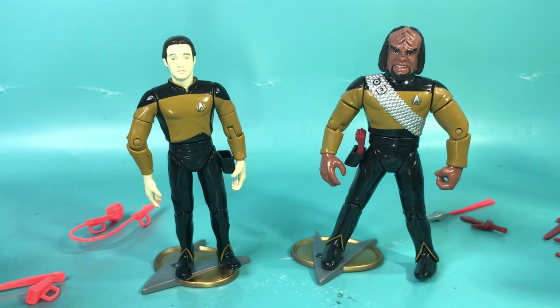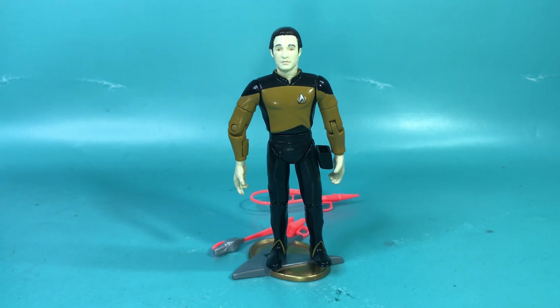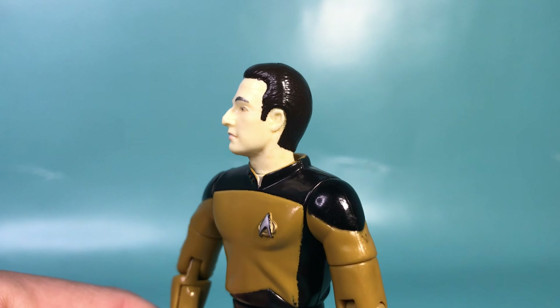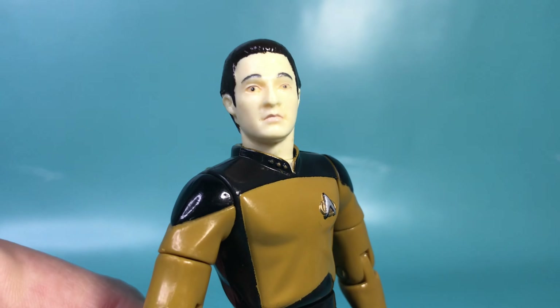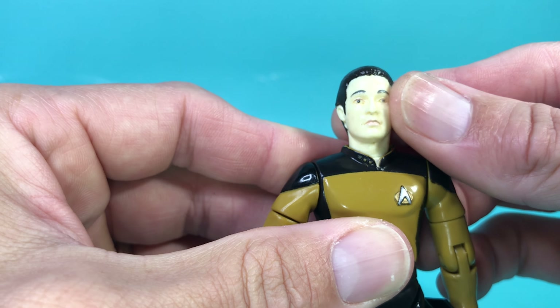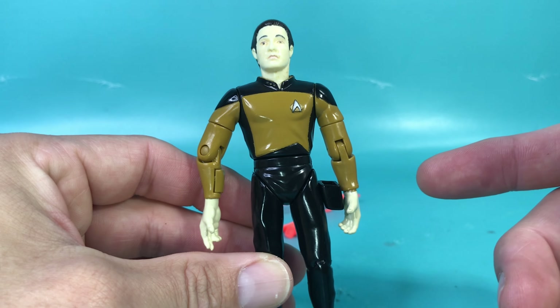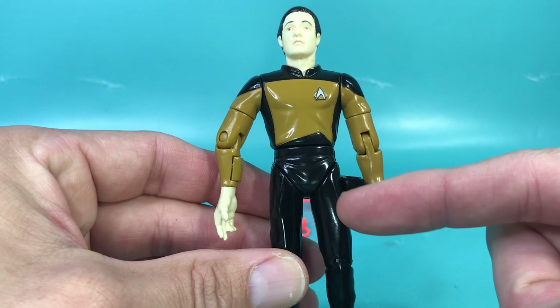Now that we've got the figures out let's take a closer look, starting with their numbers. I was going to pose the figures with all their accessories but ran into a bit of a problem — I'll get into it. Starting off with Data, he looks great, but his arms — especially his right arm — look odd, too long, monkeyish. He has a great likeness; straight out you know that's Brent Spiner's Data.